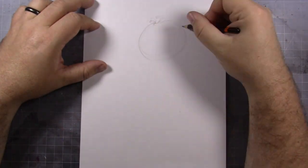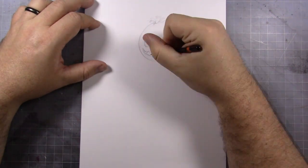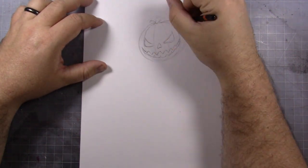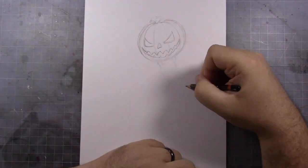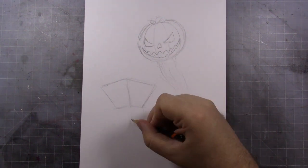Hey guys, and welcome to Drawloween 2018, Day 11. My gosh, we are more than a third of the way done and I can't even believe it. Today's theme, as you've seen, is Pumpkin Up The Jams. Yep, pump it up. Let's get this party started.